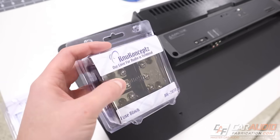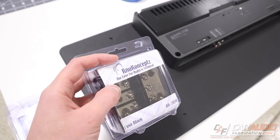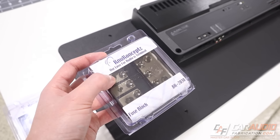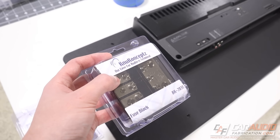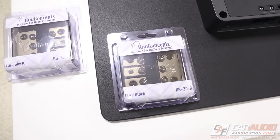Throughout this video I'm going to be using different gear from show sponsor New Concepts. I've used these guys long before I ever started the channel. They have a wide variety of different wiring and wiring accessories — I definitely recommend checking them out. It's quality gear at a very fair price. If you guys want to learn more, check out the link down in the video description.